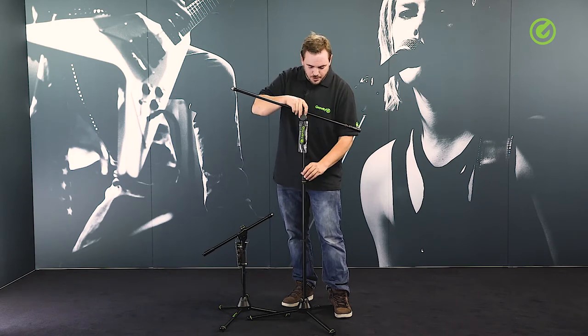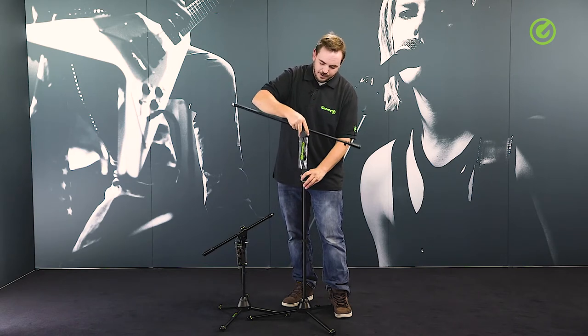The inside of the tube here is also polished, and that means you have a very smooth height adjustment with no scratching between the tubes, which is also often the case with other microphone stands.